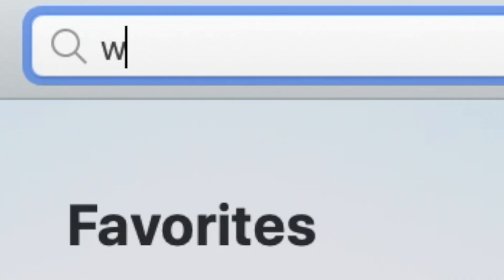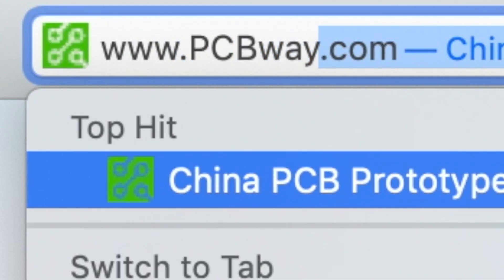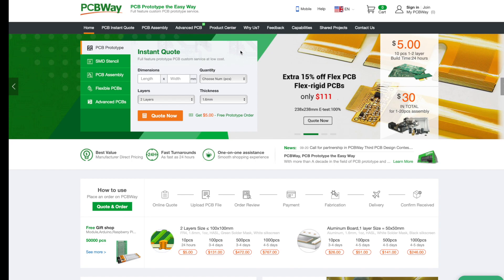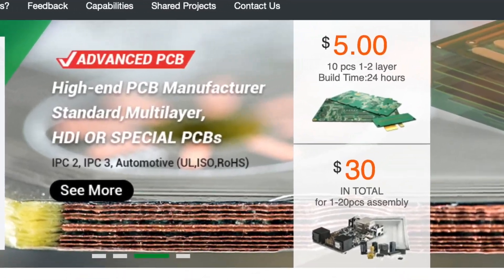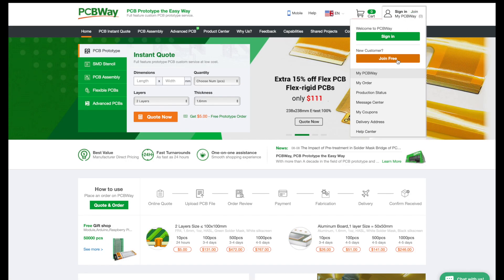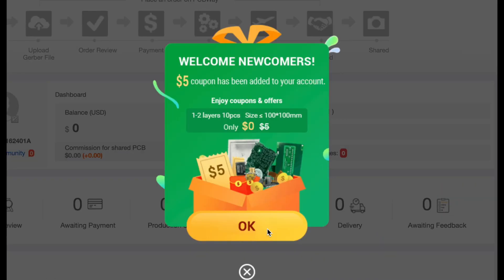Before we start the video, we'd like to give a special thanks to the sponsor of this video, PCBWay. PCBWay is a one-stop PCB prototyping company that offers PCB, PCBA, and PCB design services. 10 10x10 PCB boards usually cost $5, but right now when you register you'll get a free $5 welcome bonus, meaning your first order is basically free. So if you have any PCB projects, make sure to go check out PCBWay.